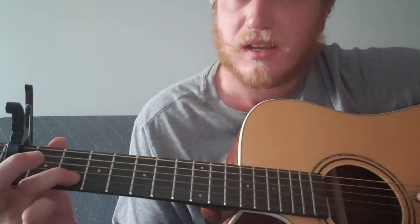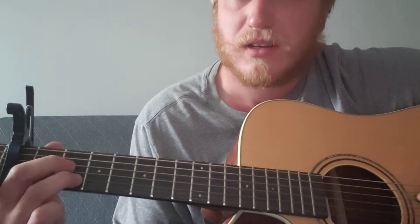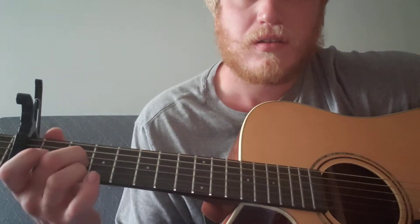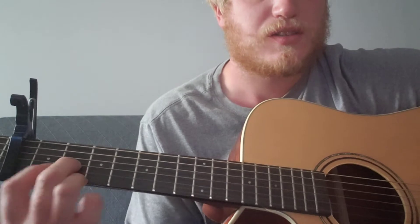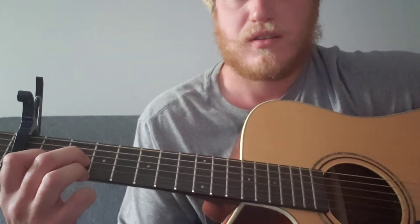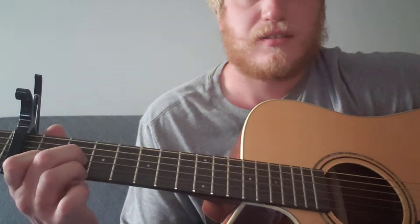It's the second string on the second fret and the fourth string on the second fret - like an A7, I believe. And then you just move up so that's the first and third strings instead of second and fourth on the second fret, and you're adding in your index finger on the second string of the first fret. And it's like a D major 7.